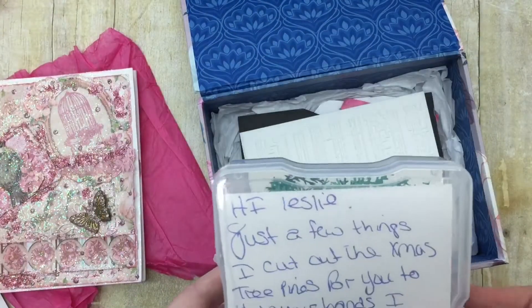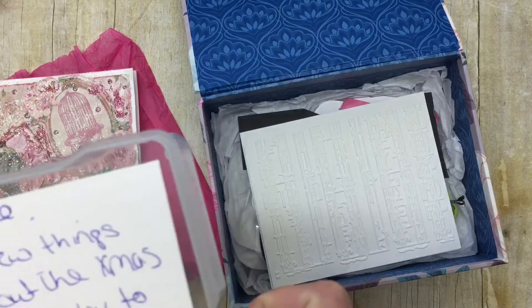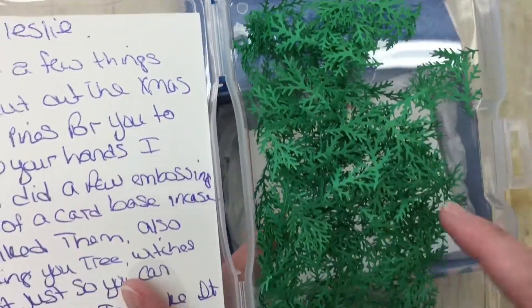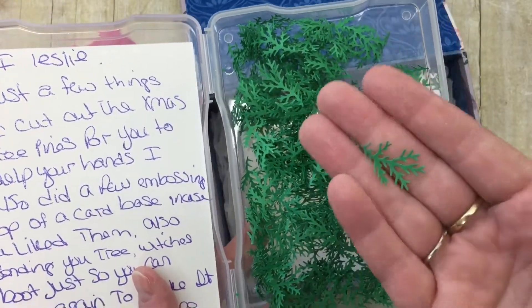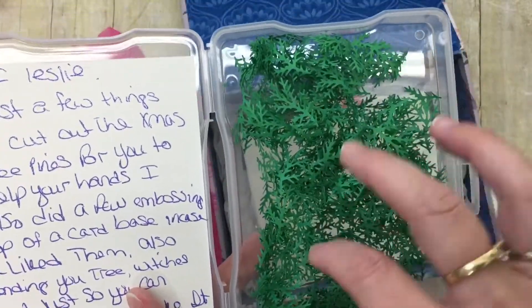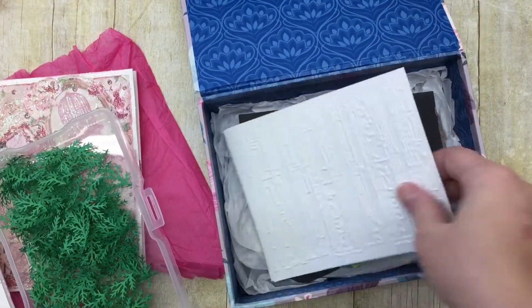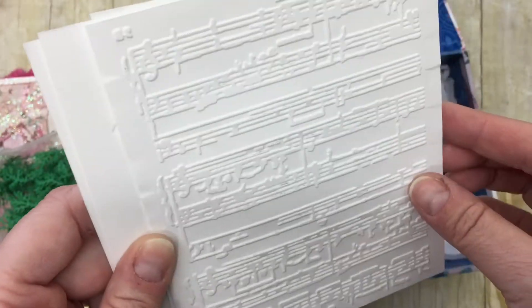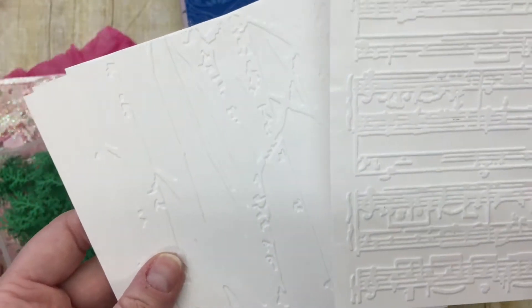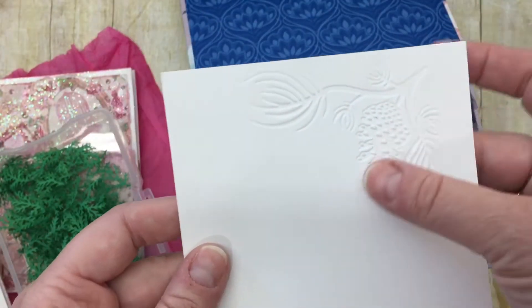Okay — 'Hi Leslie, just a few things I cut out for the Christmas tree.' She makes a Christmas tree card using these and makes a huge fluffy Christmas tree with them, and she's punched out some of these for me. She's also sending some of that embossing folder — that's the music notes one. She just got this and it's so pretty. And there's the birch trees — I love that too, especially on white.